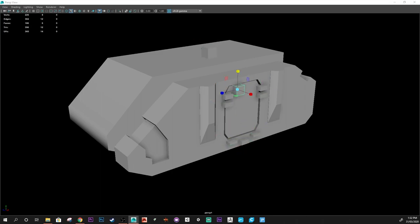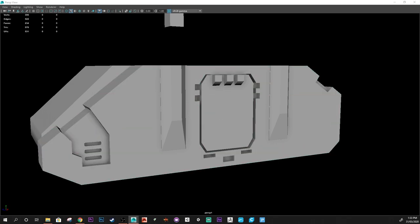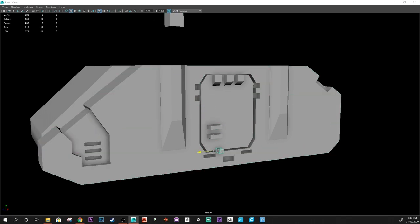I was really stupid and I started this model without any reference - I was just looking at a picture online, so I didn't have a physical model to look at. I ended up going into my bin of uncomplete Warhammer and pulled out this Rhino that is not finished still.